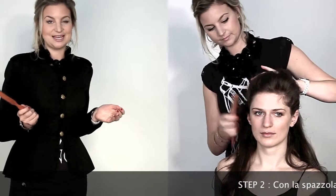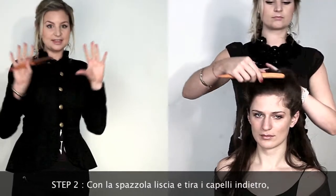Then, after I backcombed it, I smoothed everything over, just to create the shape that I wanted.